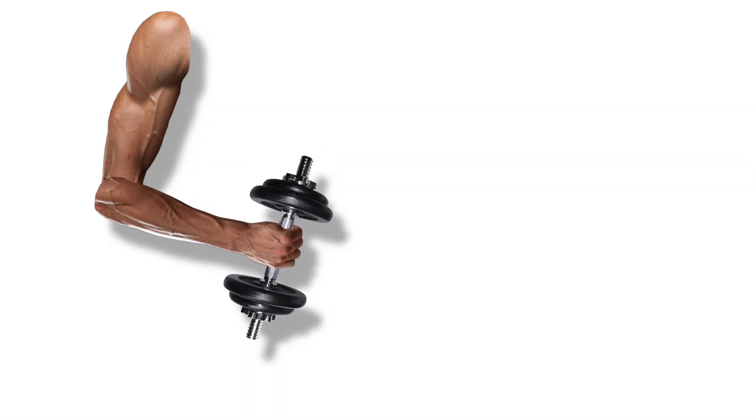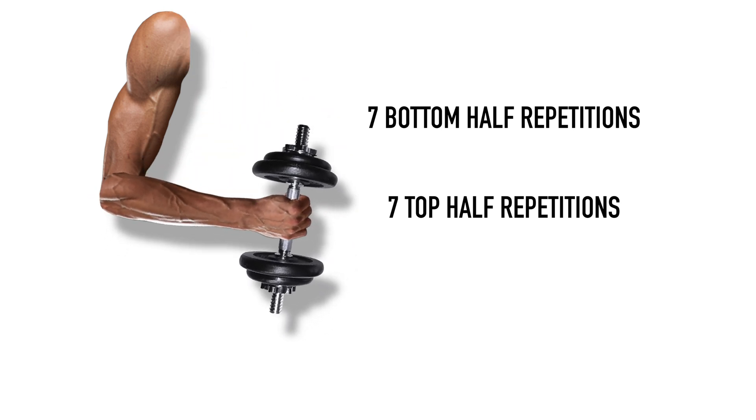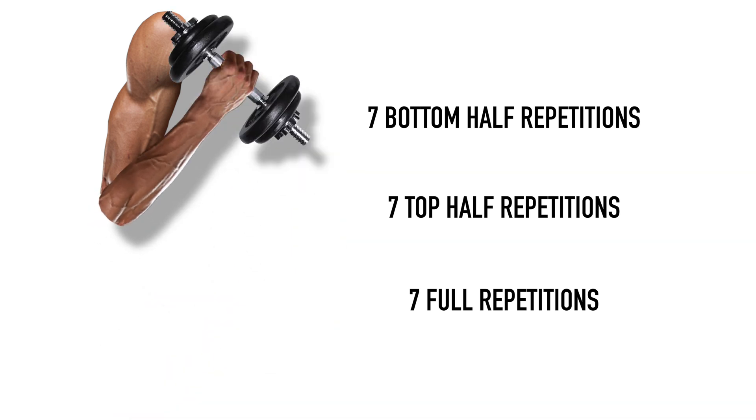Let me give you a quick breakdown of what 21s are. First, you use seven bottom half repetitions — you just go halfway up and come back down. Then you do seven top half repetitions, going from halfway up to all the way up. And finally, you do seven full range of motion curls, going from all the way down to all the way up.